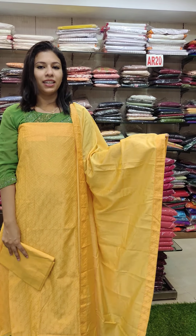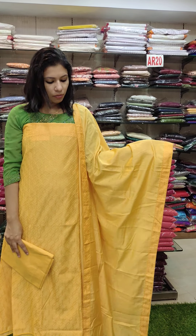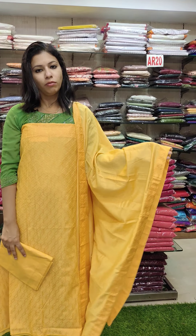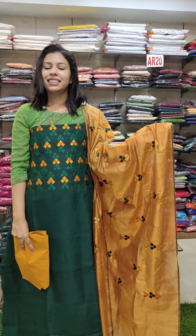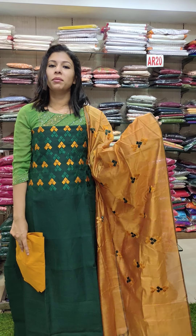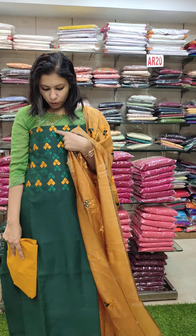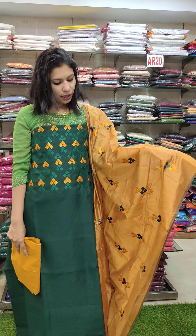The second one is a dollar silk fabric. This is a full assorted threadwork in a geometrical pattern. The top is full. This is 990. The third one is a linen cotton fabric — nice fabric. This is a small threadwork. This is 990.